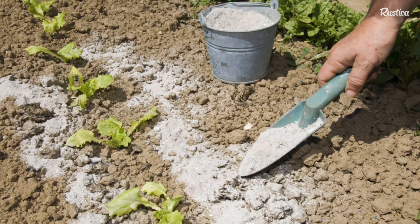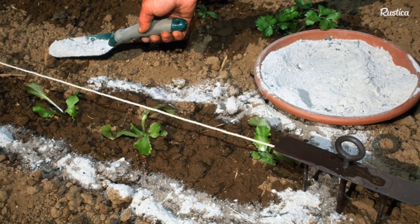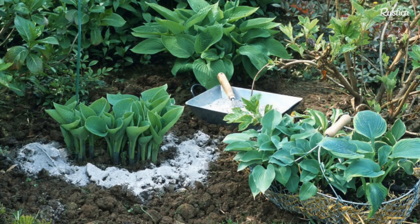It is said that wood ash is a slug repellent, but I have some reservations about its effectiveness. Because as soon as there is moisture on the ashes, snails and slugs crawl over them. And there is another problem: if you surround hostas to prevent snails from getting inside, know that you often trap them inside. Be careful — if you put an excess of ashes at the base of the plants, sometimes the plants cannot tolerate it.